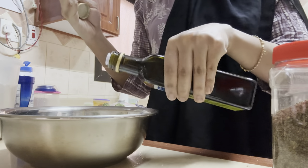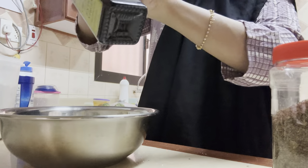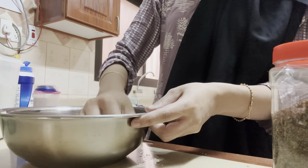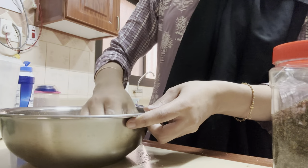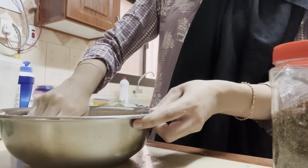For the dough I have taken about one and a half cups of all-purpose flour, to which I've added salt as per taste and about one tablespoon of olive oil. You can use normal oil as well — any sunflower or other oil of your choice. I'm going to mix it all well and then add about one teaspoon of ajwain.